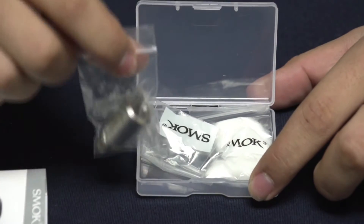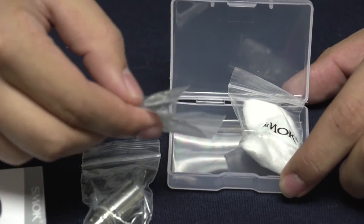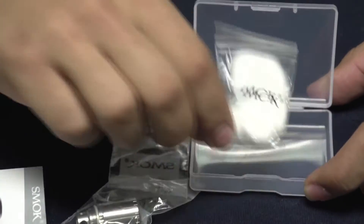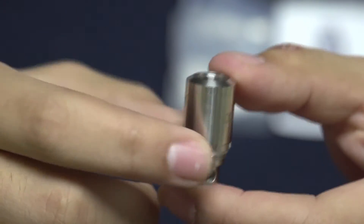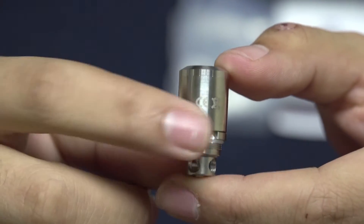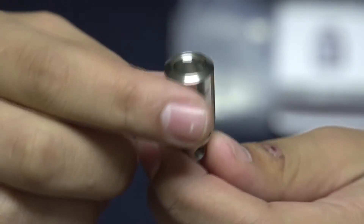You're going to have your actual RBA deck, some pre-made coils, an extra o-ring, some screws, and your cotton. This is what the actual RBA head looks like. As you might know, the coils for the TFV4 tank are huge, so this is obviously going to be pretty large as well.